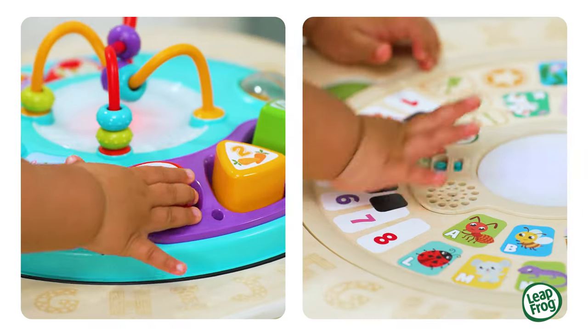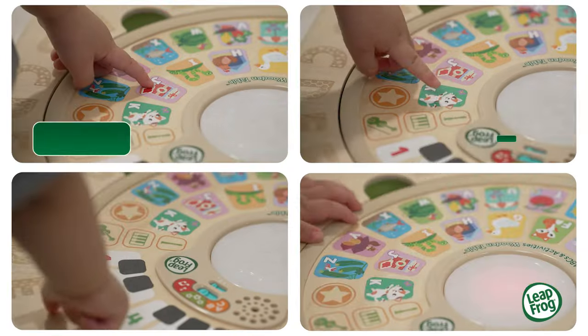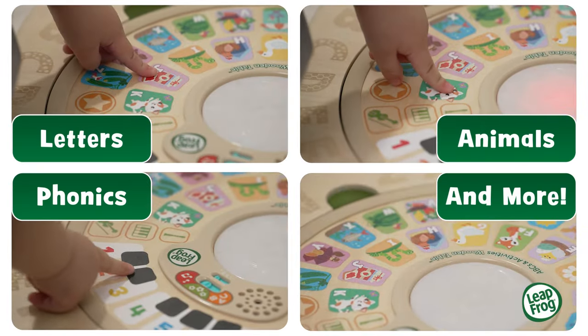Then flip it over and press the colorful, touch-sensitive pictures to learn about letters, animals, phonics and more. Goose!